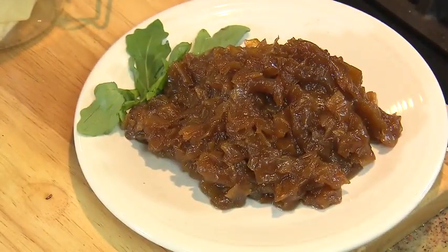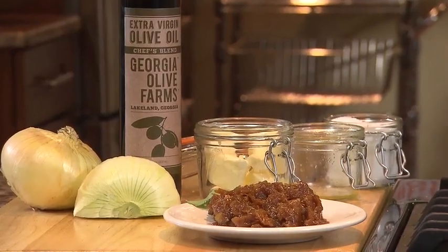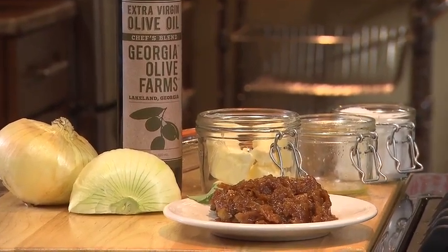It's something that goes well on a piece of toast in the morning, and it goes great on a piece of fish. Whatever it is, it's delicious. Please remember to support your Georgia family farms.